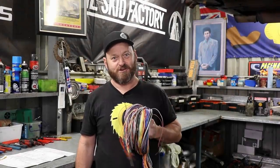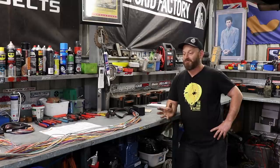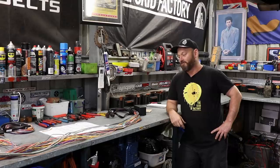Welcome back to The Skid Factory. Today we are going to address your irrational fear of wiring. Wiring on cars is a bit of a polarizing thing — not that many people like it and a lot of people hate it. I think it's more of a fear thing. You see this bunch of wires and you freak out because you don't know what it does or how it works. So that's what we are going to try and educate people on today, as well as wire the car up so it works.